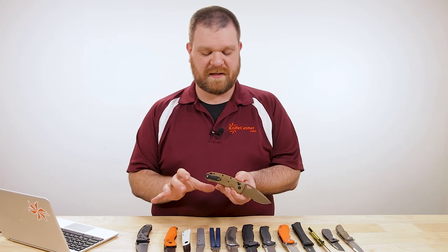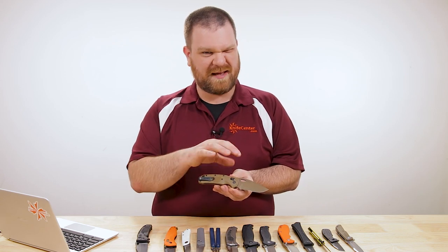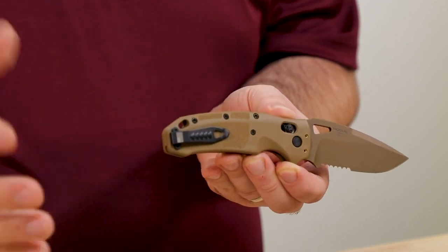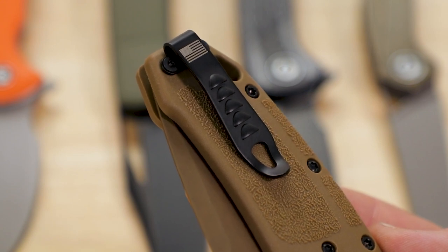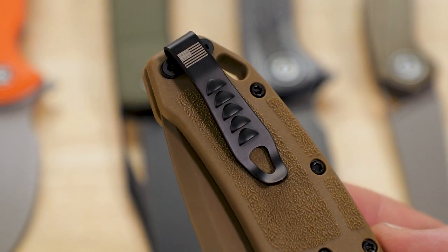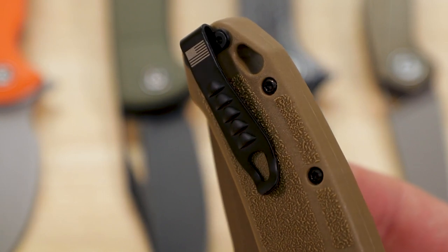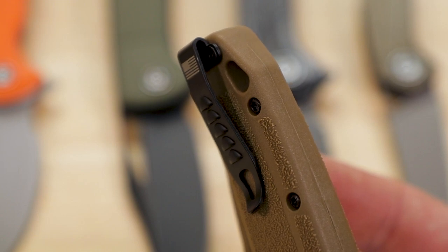Most crossbar locks, if you were to put the pocket clip up near the top it would actually get in the way of the lock. But they've positioned it here so you can get tip-up or tip-down on either side very nicely. That pocket clip itself is nice and deep carry in any of the four positions. They've also got a few ridges pushed into the front of the clip to give you extra grip on your finger when you go to pull the knife out of the pocket — very easy to access.